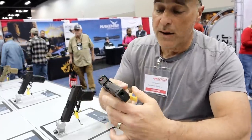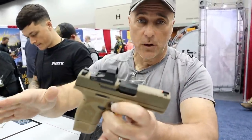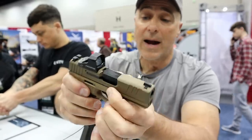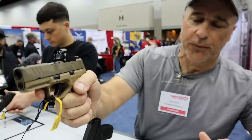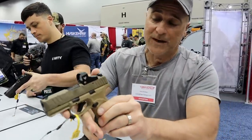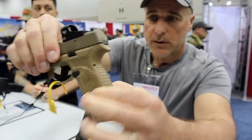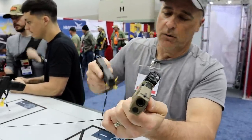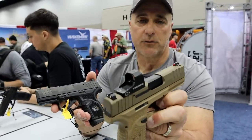The new offering from FN called the Reflex is also available in flat dark earth, much like the 509 series. It remains a one inch wide slide. This is an optic ready model, and with the 15 round mag you get full three-finger contact. What I like about that is it gives the feel of a full size gun without it being a full size gun, especially with the 3.3 inch barrel. Check out the thinness of the grip — the overall profile is very advantageous for CCW.